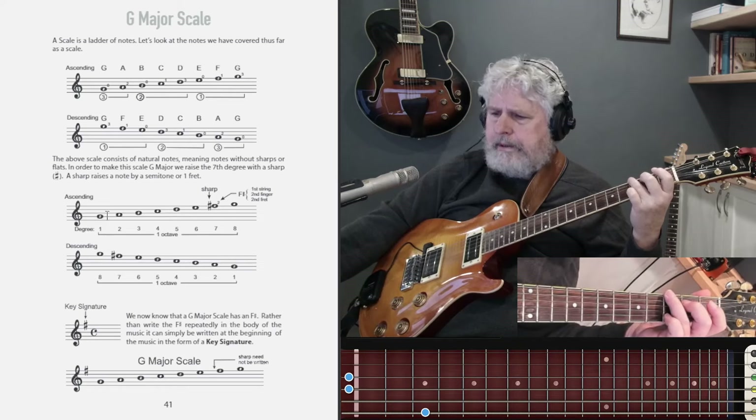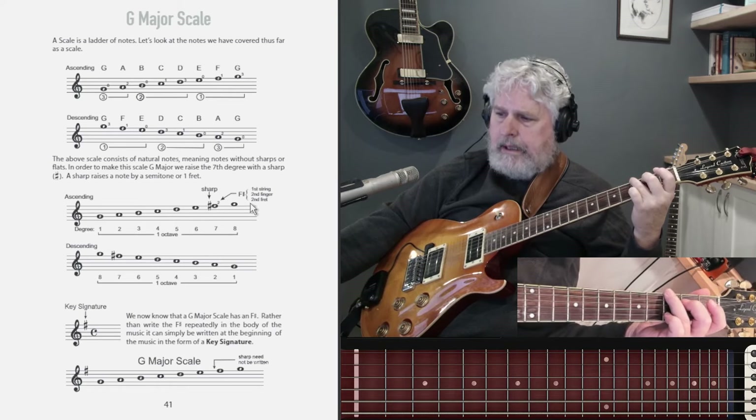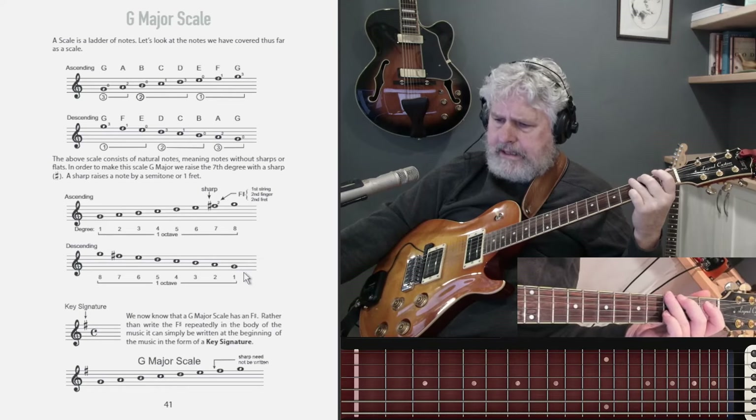So I just played the G major scale ascending, as it's shown here — G, A, B, C, D, E, F sharp, and G. And I've played it descending as well.